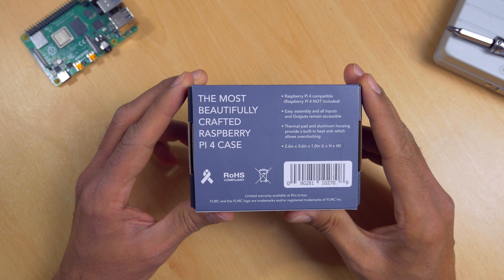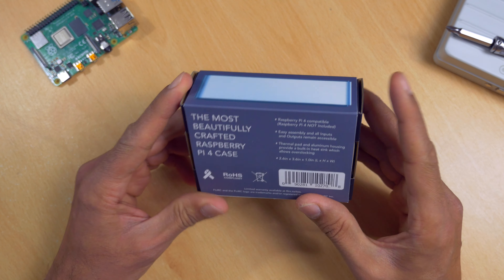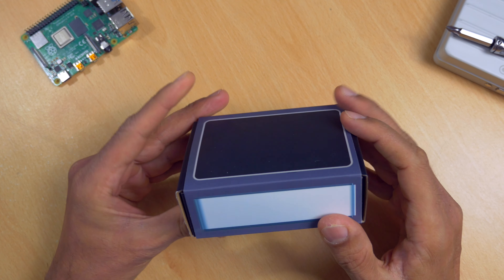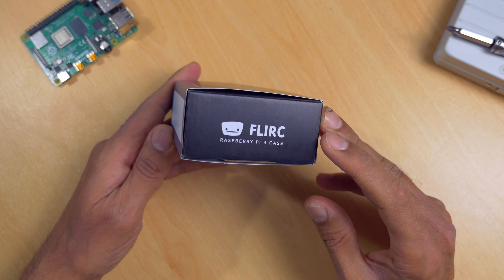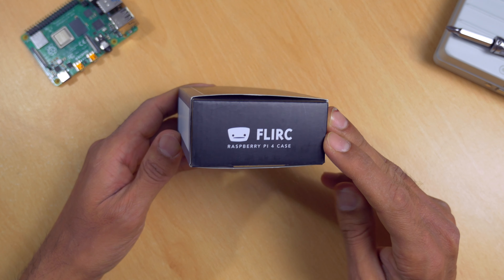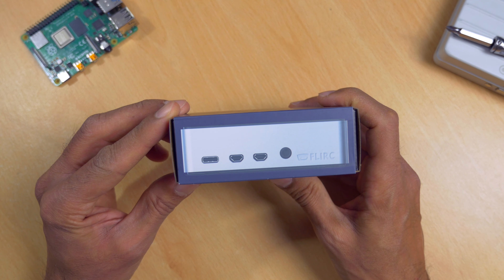Everyone knows that the Raspberry Pi 4 runs hot and that dealing with this heat is very important, as heat can be very damaging to electronics. So in this video I'm going to be looking at the design and aesthetics of the Flirc case, then I'll go on and test the thermal performance by running tests on the Raspberry Pi in the case and without the case.